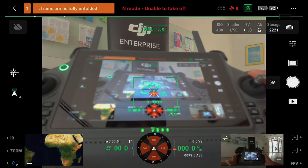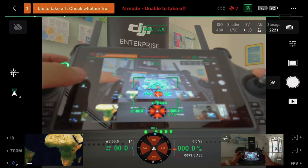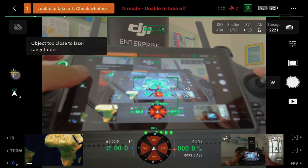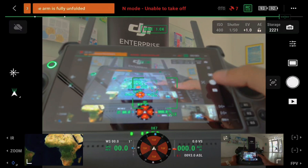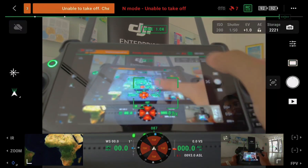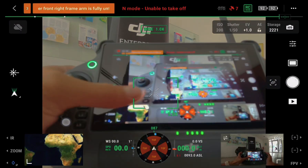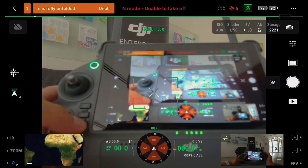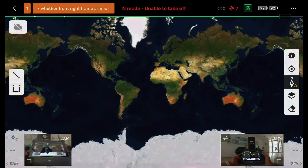The camera interface layout is slightly different from the Matrice 300 but has relatively the same features and functions. On the left side you have the laser range finder, and controls for taking photos or video, your album, camera settings, and camera parameters. Pressing the L3 button brings up the satellite map, where you can measure area and distance between two points — provided you have GPS.